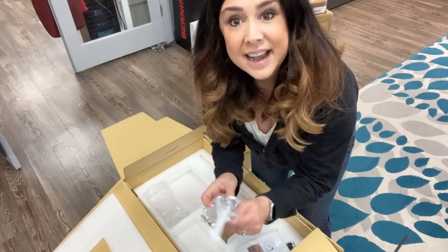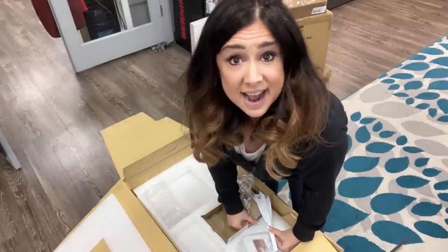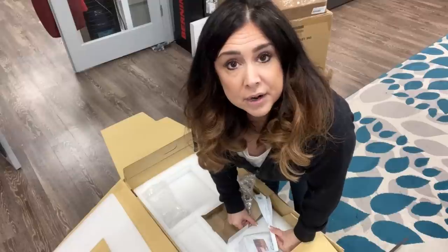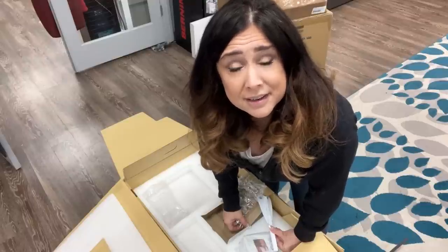This little guy here attaches to the machine slide-on table and it gives you an external seam guide, and I like to use it for flounces. I need a break. I'm going to go grab a glass of water before I lift this guy out of this box. I got dehydrated in Dallas.